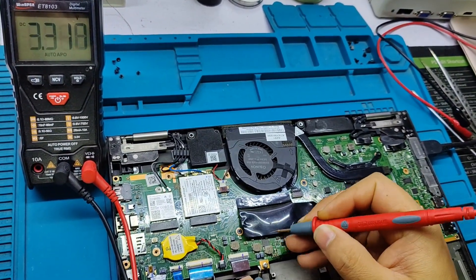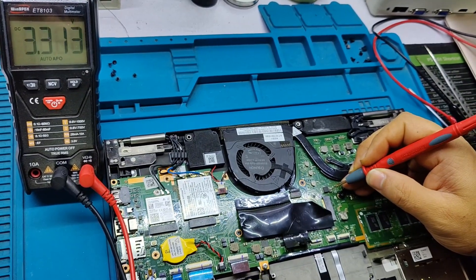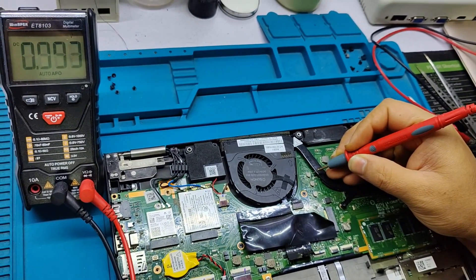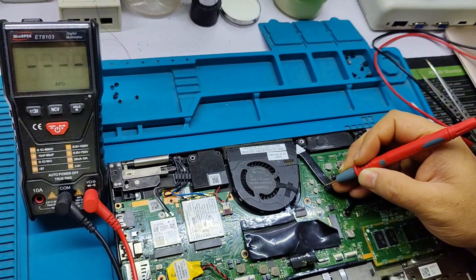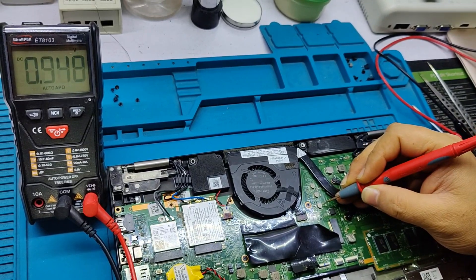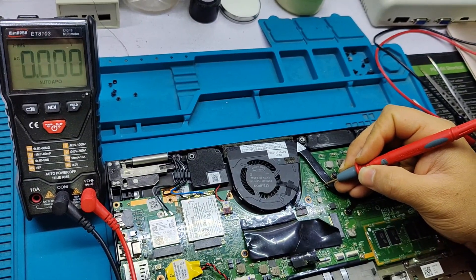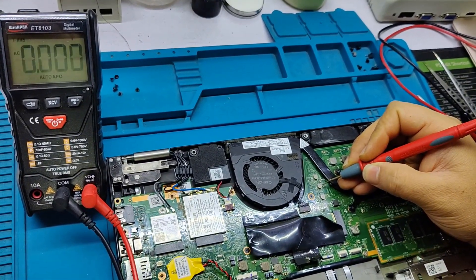Checking voltages: 3.3 volt, 5 volt at BIOS pin number one 3.3 volt. PJ9232 is 0.9 volt, PJ PL35 is 0 volt. PJ34 is 0.9 volt. PJ35 voltage is missing — it should be 0.9 volt.